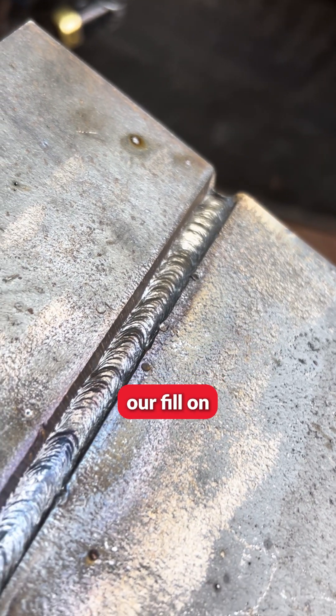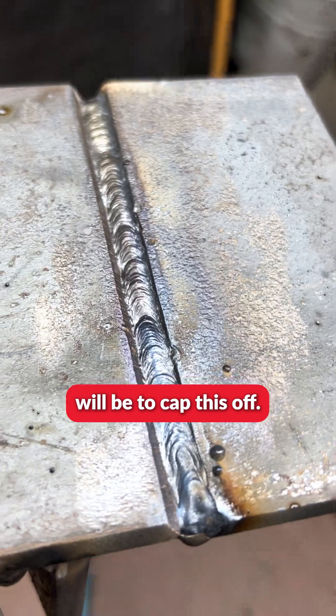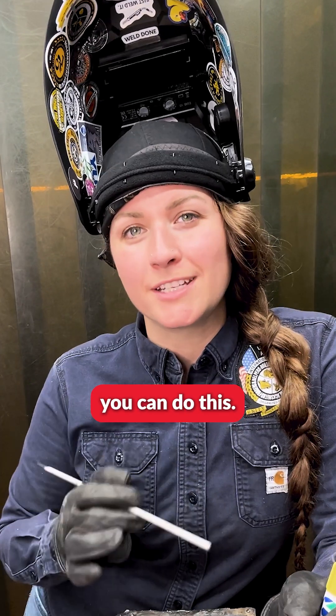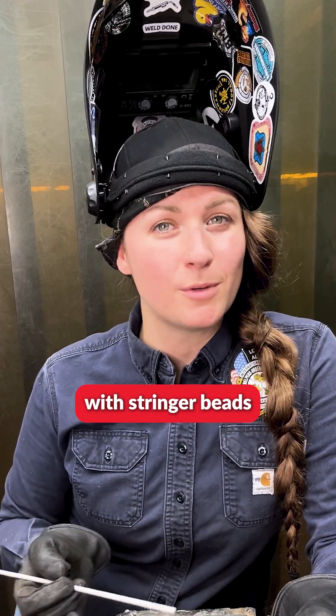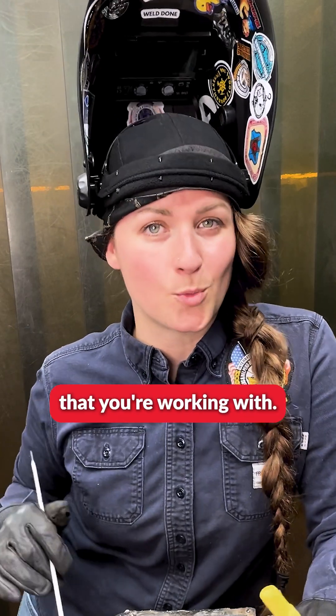We have now just completed our fill on our butt joint. The next step will be to cap this off. Now there are two ways you can do this: you can either do this with stringer beads or with weave beads. That will be completely dependent on the procedure that you're working with.